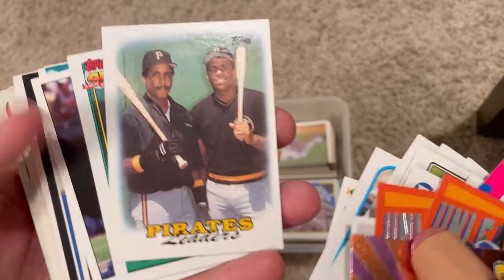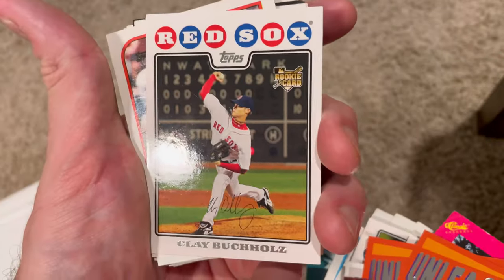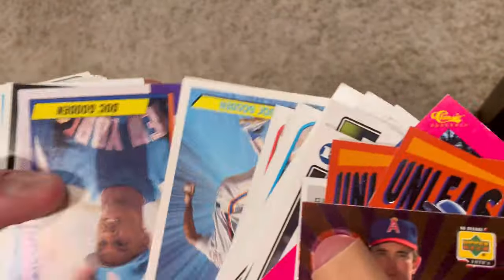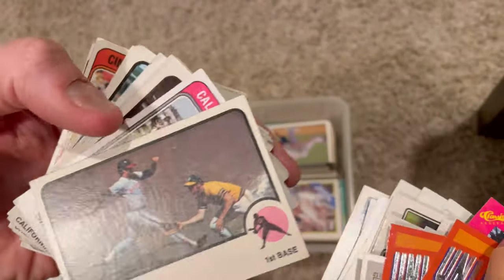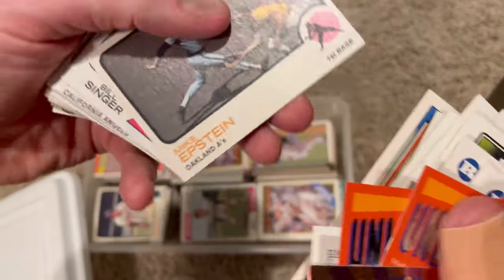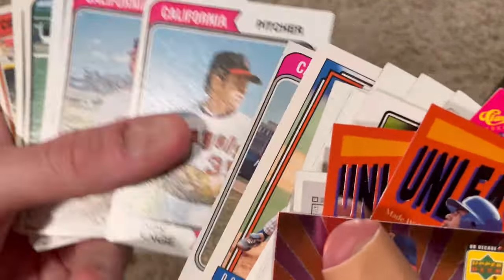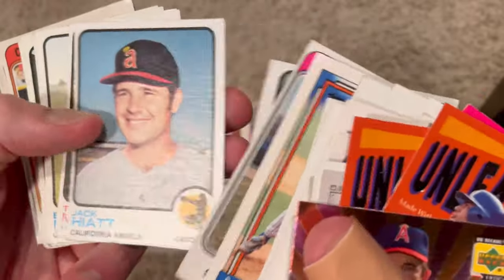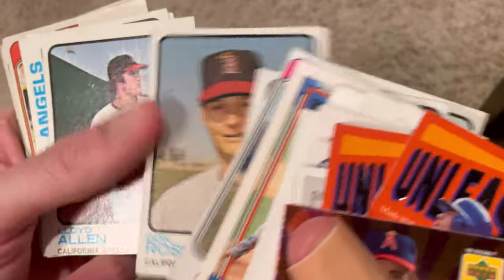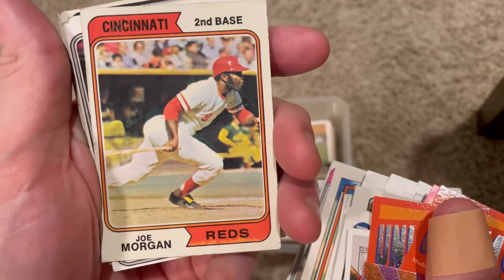Here's Bobby Bonilla, Barry Bonds, a Record Breaker George Brett, Andre Dawson, Carl Pavano. Nice Rickey Henderson card. A couple Doc Goodens - more than a couple. Back to 1973 cards: Mike Epstein, Bill Singer, Rudy May, Dick Lang, Rick Clark, Clyde Wright, Mickey Rivers, Tom McGraw. Here's a Giancarlo Stanton - that is a nice card.